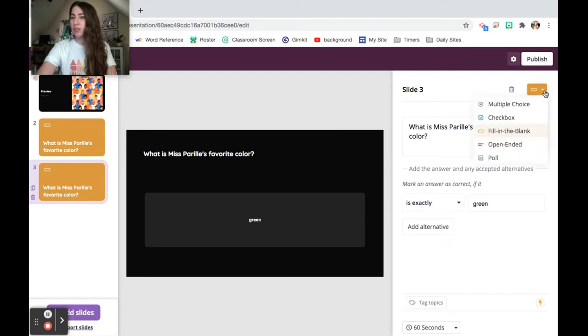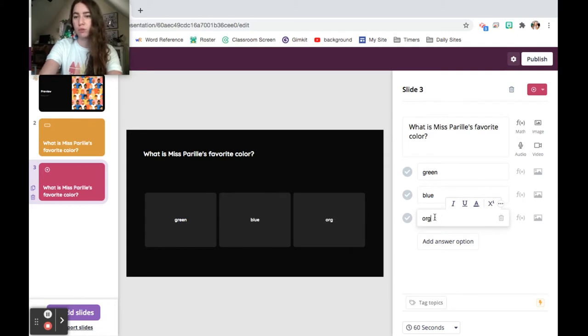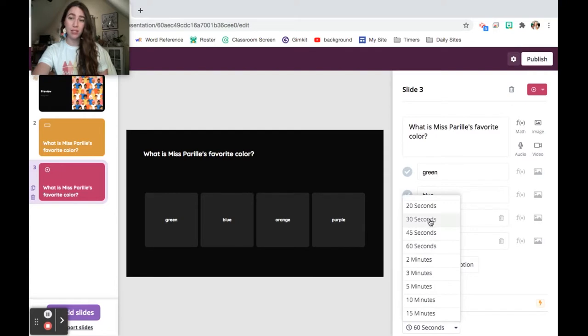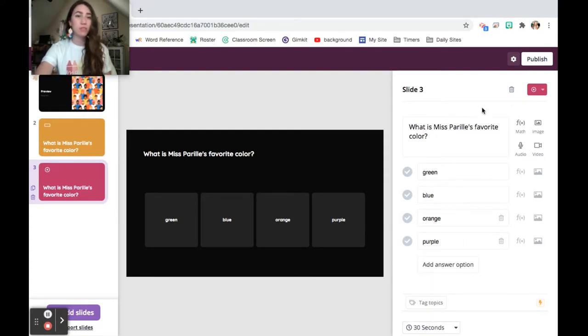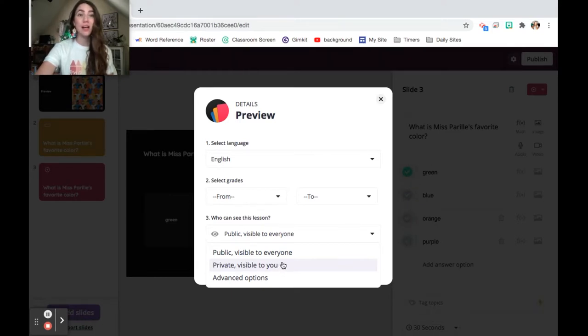Another self-correcting slide type is multiple choice. You go in, add your answer options — green, blue, orange, purple — change the timer, say 30 seconds, and select the correct option. When you're totally done and feel good about your slides, you go ahead and publish them. This is also where you're going to change the visibility to private, so those cheat websites don't work. Because even if you have those sites blocked in your district, students have cell phones — especially if you're doing an asynchronous lesson.